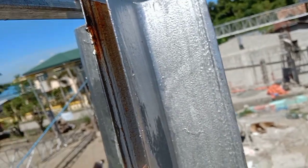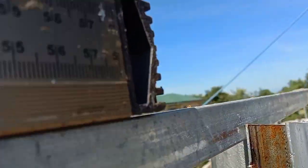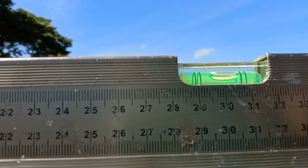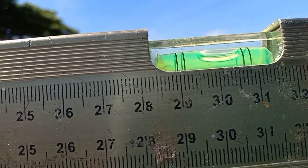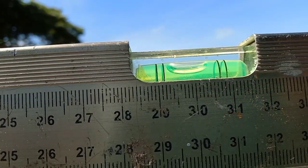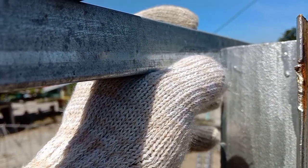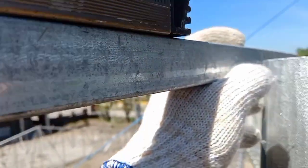Kahit na medyo may kahirapan, ipapakita ko sa inyo kung gaano kalaki yung diferensya. Ito yung level bar natin — nilagyan ko lang ng tubular. Nakapatong doon sa dulo, at dito nakapatong din sa dulo. Kung titignan natin yung tubig ng level bar — hindi siya level. I-level natin yung tubig at kukuhanin natin yung levelasyon para makita natin kung gaano kalaki yung kakaltasin natin. Around 2 cm ang difference.